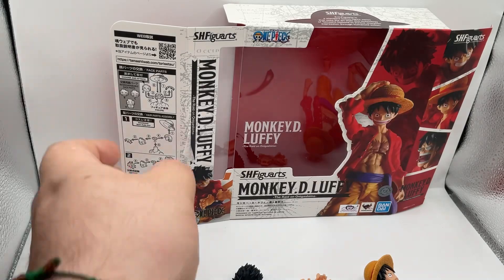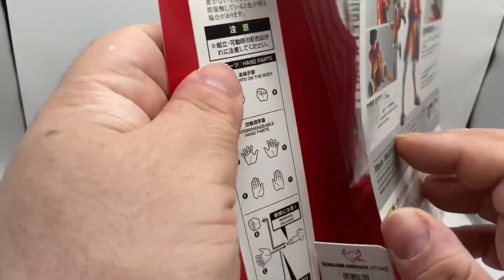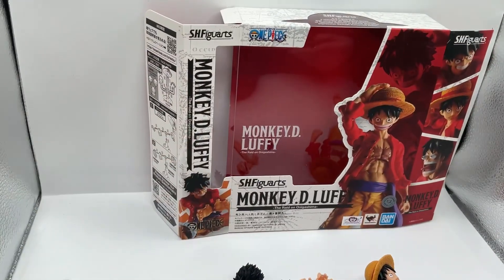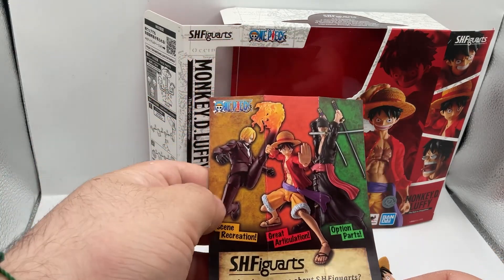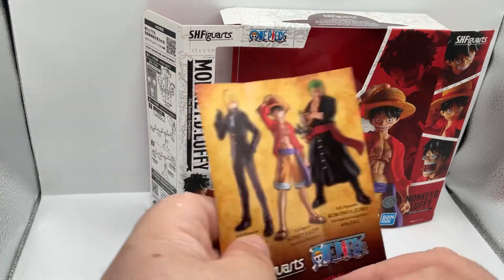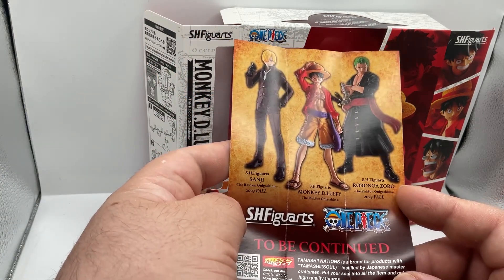So we can take the figure out of the box. The instructions are right here on the side and back here. The only thing that comes inside paper-wise is this insert, which lets you know they're making a Sanji and a Zoro, and it appears they're coming out this fall, which is really nice.